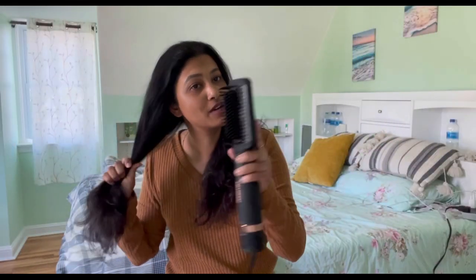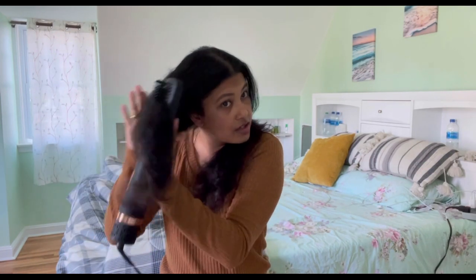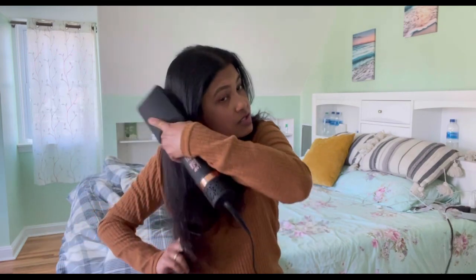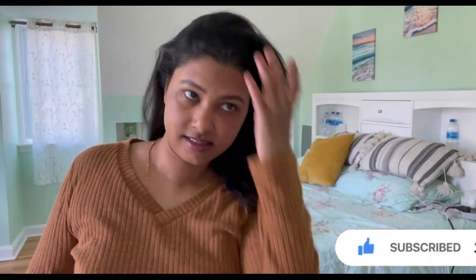So this brush is good for special occasions or when you want to look presentable on certain days. You can use this to comb your hair and get that straight, silky, smooth look. I hope you like my tutorial on how to use it.